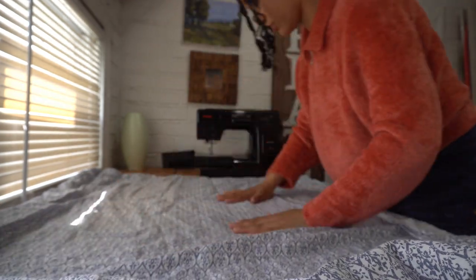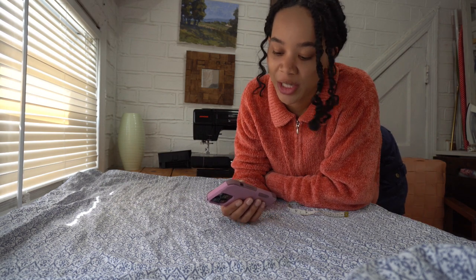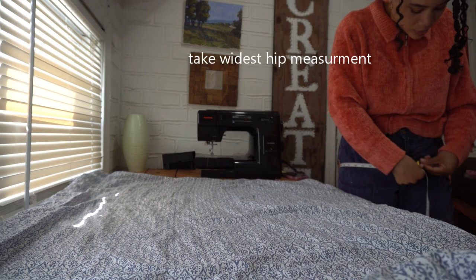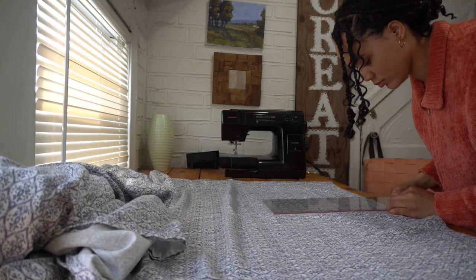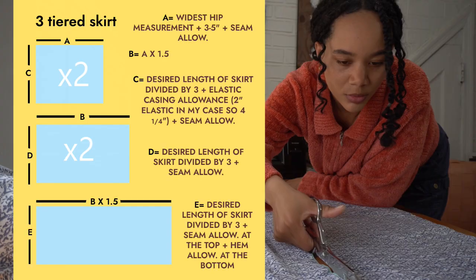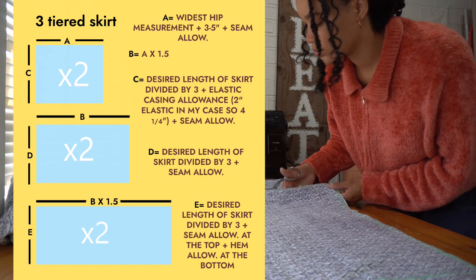Let's do the skirt first because that's going to be the easiest part of this set. The full length I want my maxi skirt to be is around 38-39 inches. I'm going to divide that by three since I'm going to have three tiers, and I'm going to cut out my three tiers for my skirt. Here are all the measurements I took and the pieces I cut out.